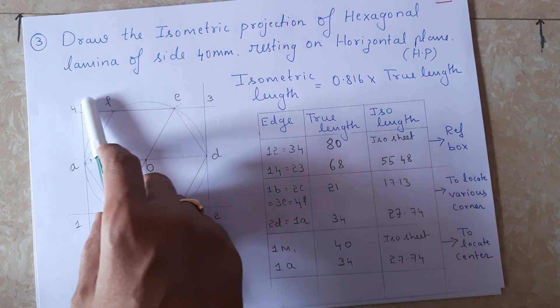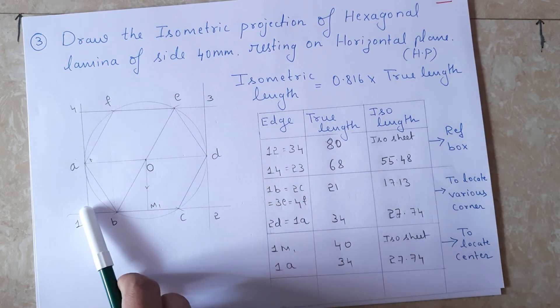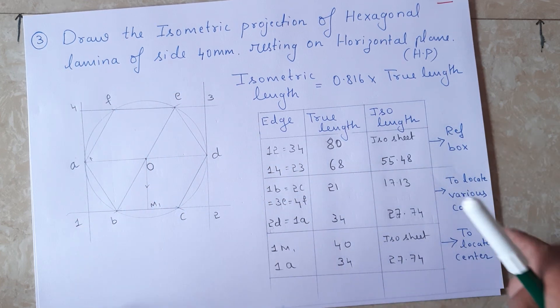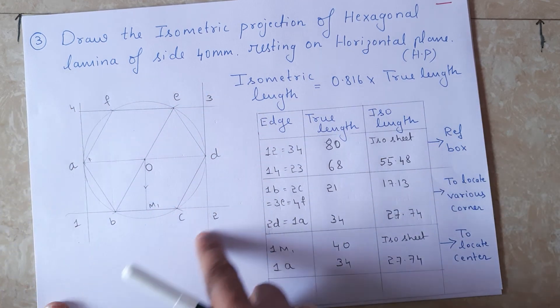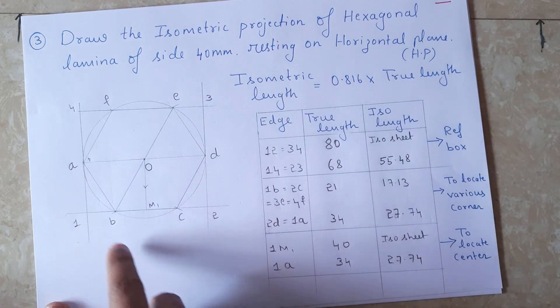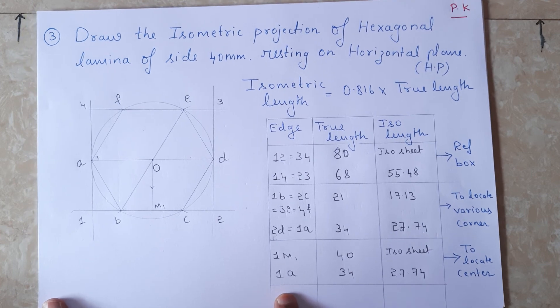This hexagonal lamina has to be enclosed inside a reference box, as I have drawn here. So first, what we have to do is draw this reference box. After drawing the reference box, we need to locate all six corners.